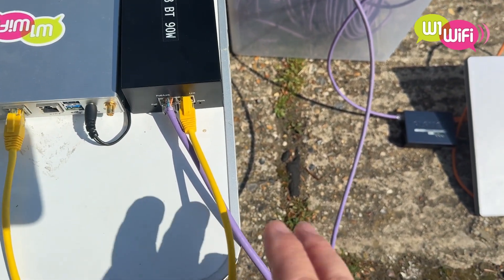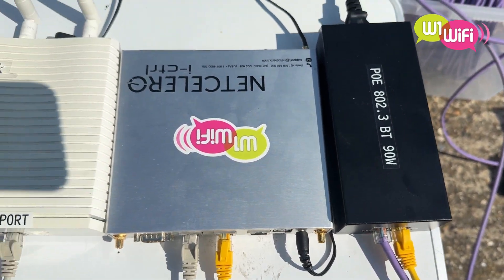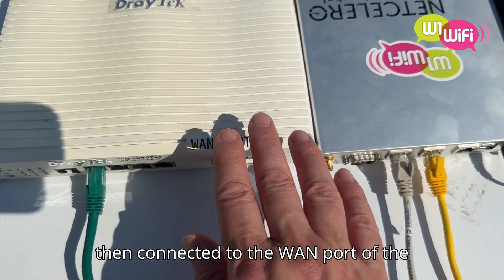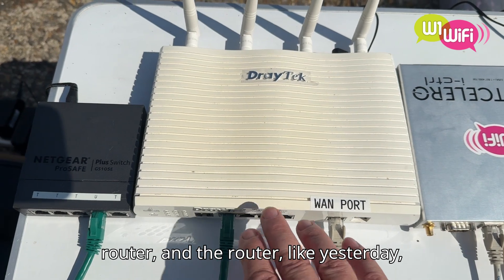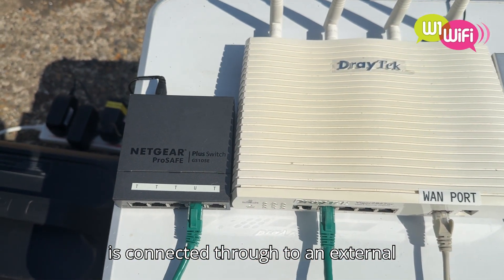It then comes out into the Celeron — that's in the WAN port. The LAN port is then connected to the WAN port of the router, and the router, like yesterday, is connected through to an external switch.